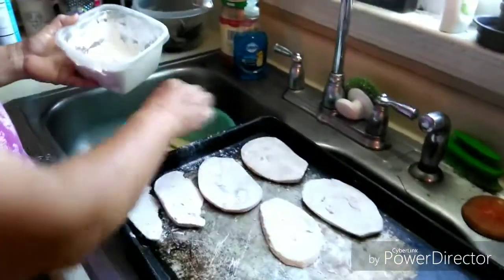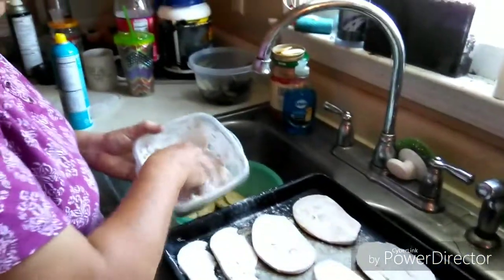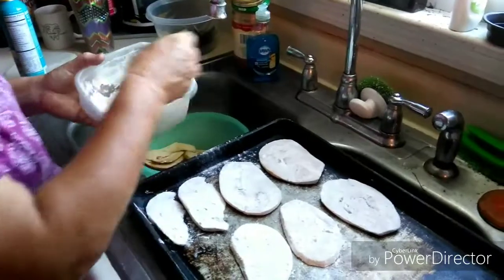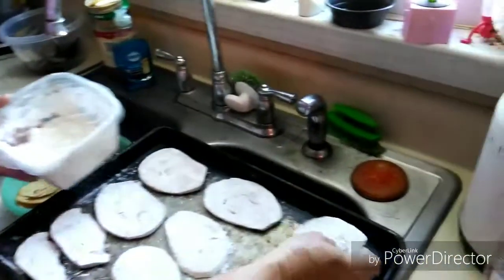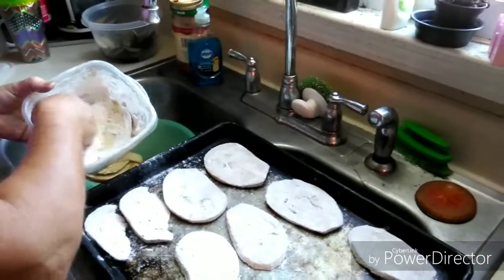I'll probably end up using two trays of this. I'll do one at a time and bake them for about 10 minutes, flip them over, and bake them for about another 10 minutes. I'll let them cool down and then do the other one because I usually do two pans. I'm just going to use one pan tonight — I'm not in a hurry.